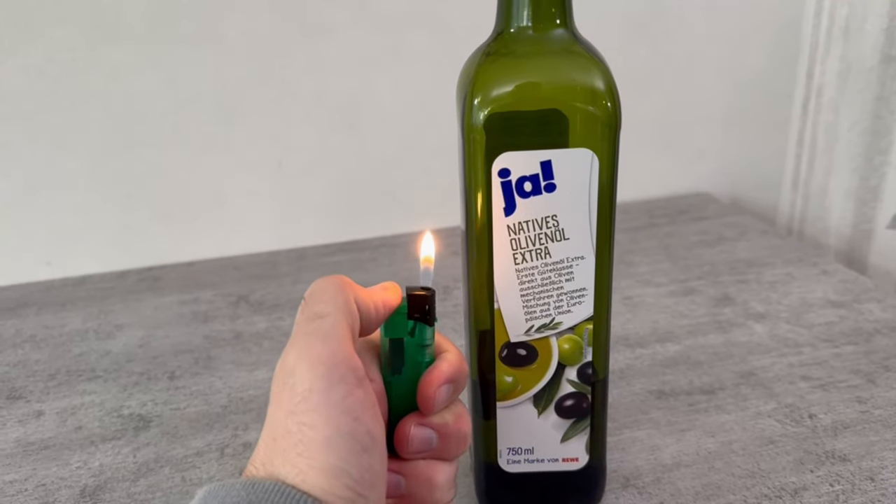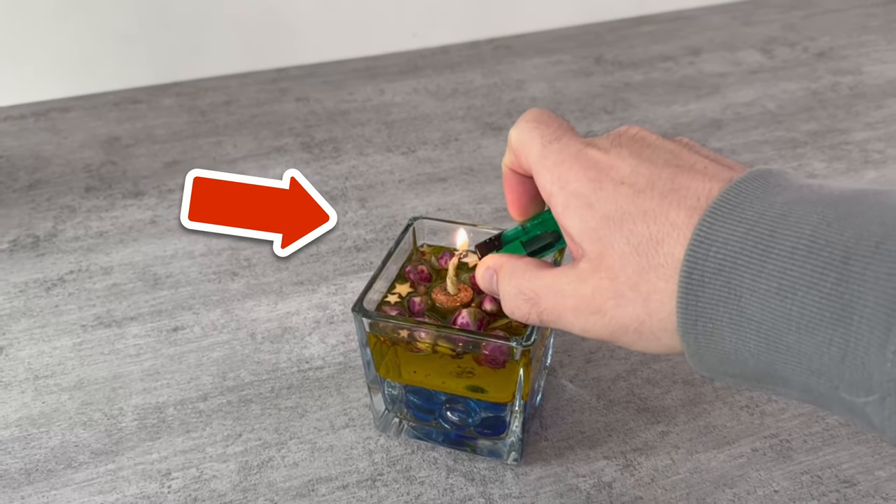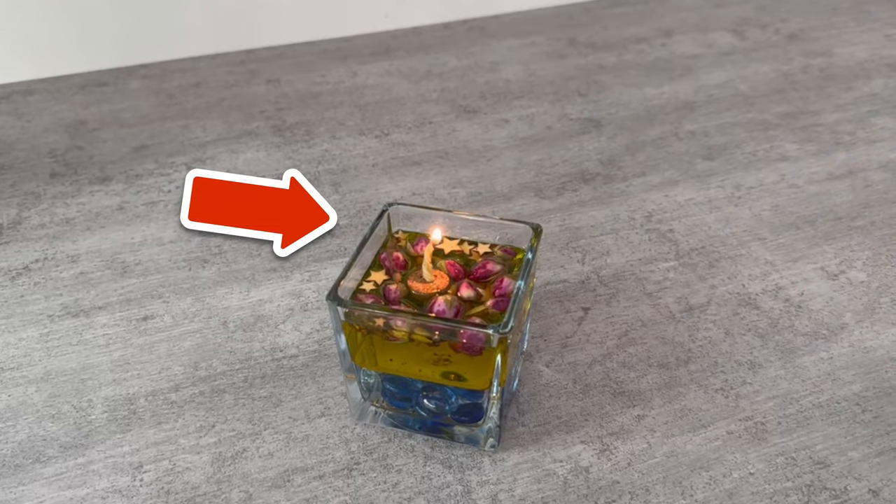Have you ever lit olive oil? In this short video I'll show you how to make a candle that burns forever and what else you can add to the jar.